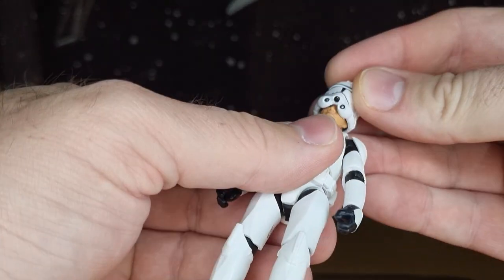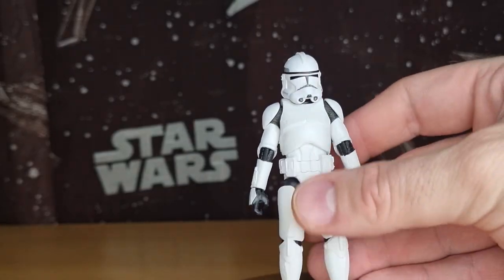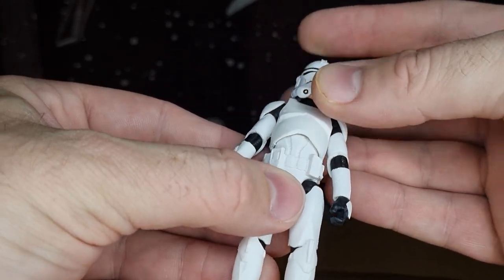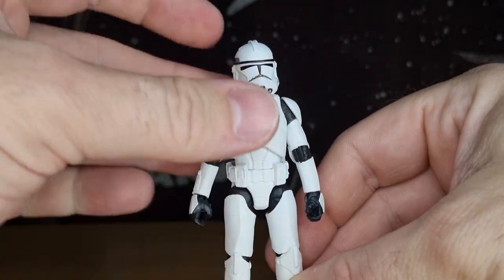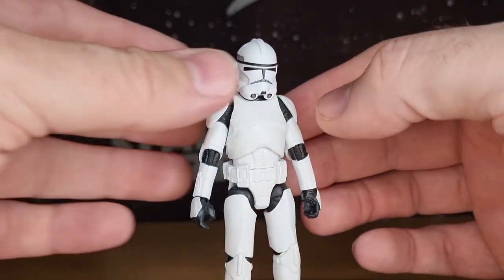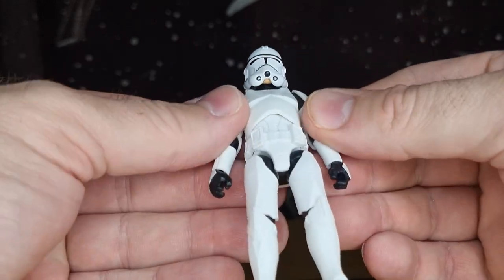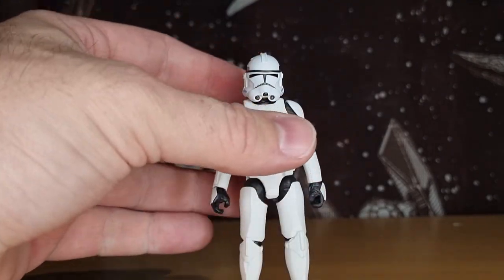Let's try putting the helmet on and see how that fits. You know what — that ain't bad. That's a nice fit, a nice-looking scaled helmet. That's a vast improvement. I'm really really happy to have picked this one up. I'd honestly begrudgingly held off, but I might be picking up some more of these if I spot them in the wild.